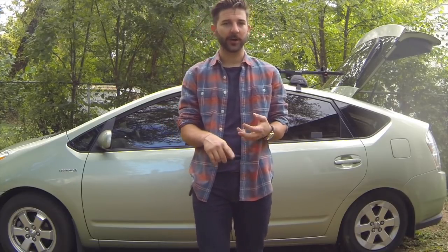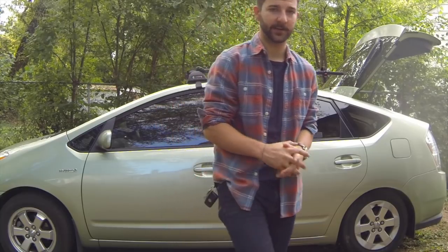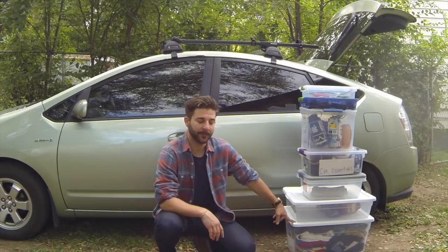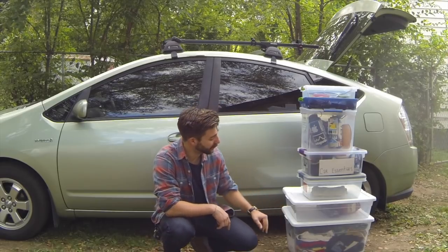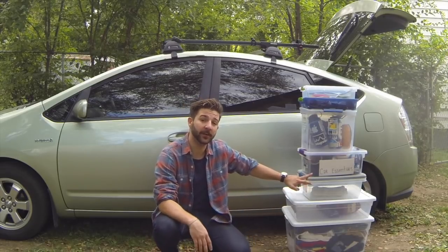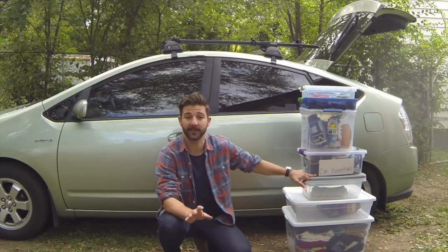First things first, you're going to need Tupperware. Go to Walmart, go to Target, go to the Container Store, and pick yourself up about seven different types of containers. The first one you're going to need is a 56-quart container - this is going to be your basement. The next one is a 28-quart container - this one's going to be your pantry. Two 15-quarts: one's going to serve as your snack box, the other as your car essentials.